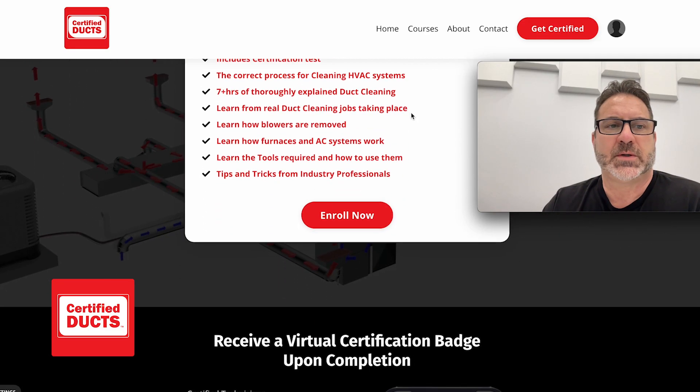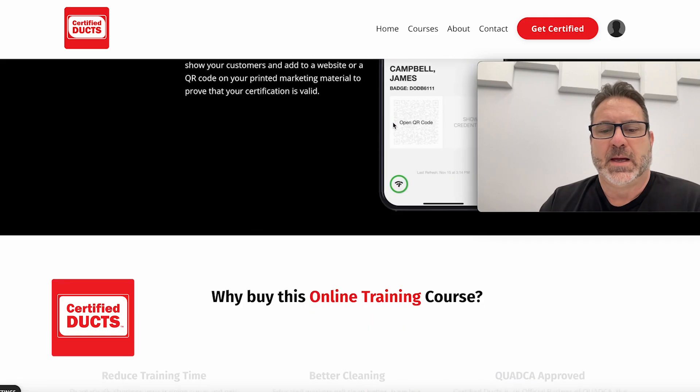So in a nutshell, that's what Certified Ducks is all about. I hope you take a second, go through the Certified Ducks website, log in, buy the course, get yourself approved. Thanks for watching.